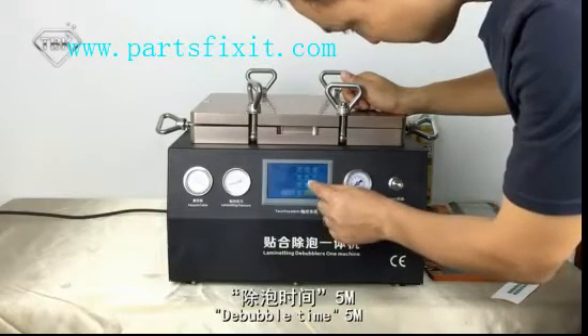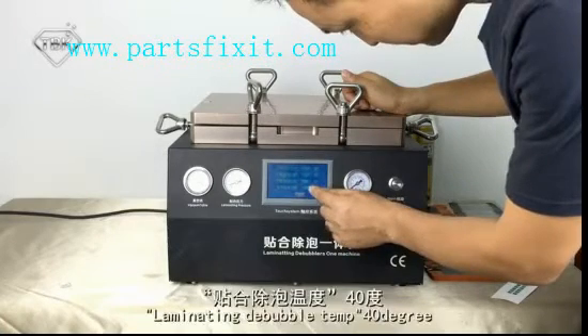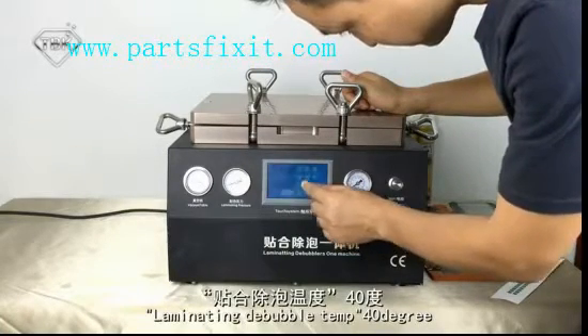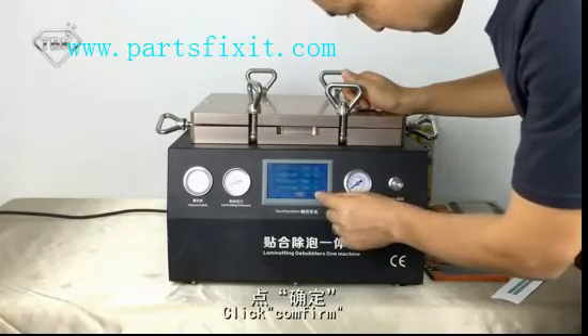Set Bubble Time to 5 minutes. Set Limiting Bubble Temperature to 40 degrees. Click Confirm.